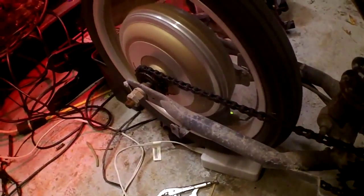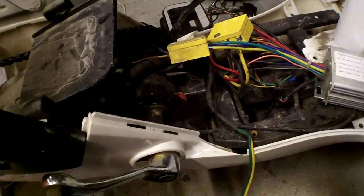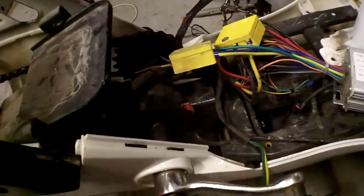Oh wow, looks good. Nice — keeper. Not too sure I'd leave it there though. I might take that off if I can. Looks like it's welded on there.